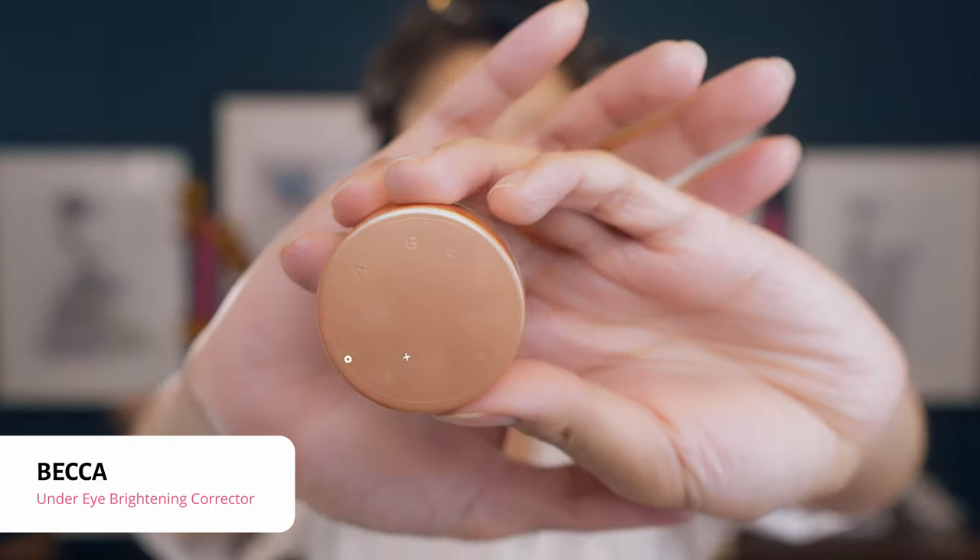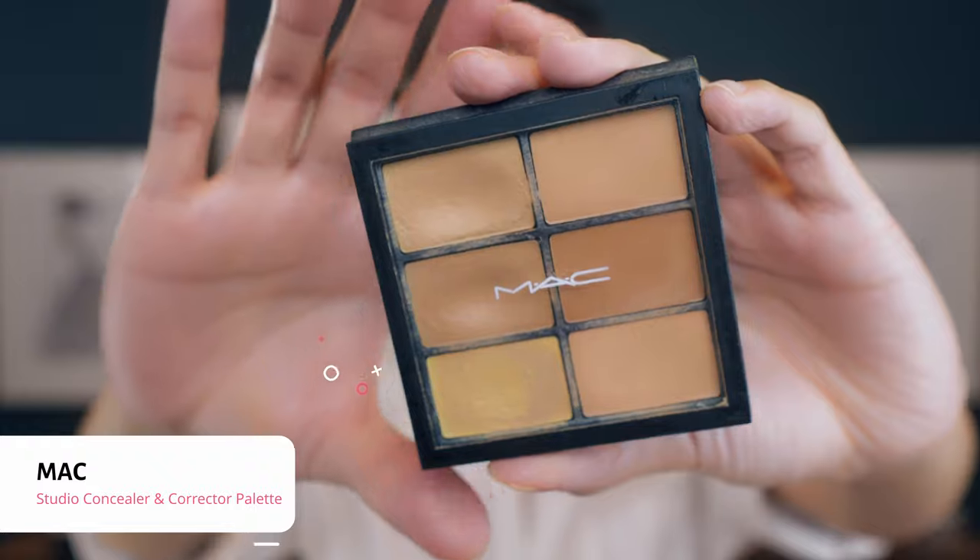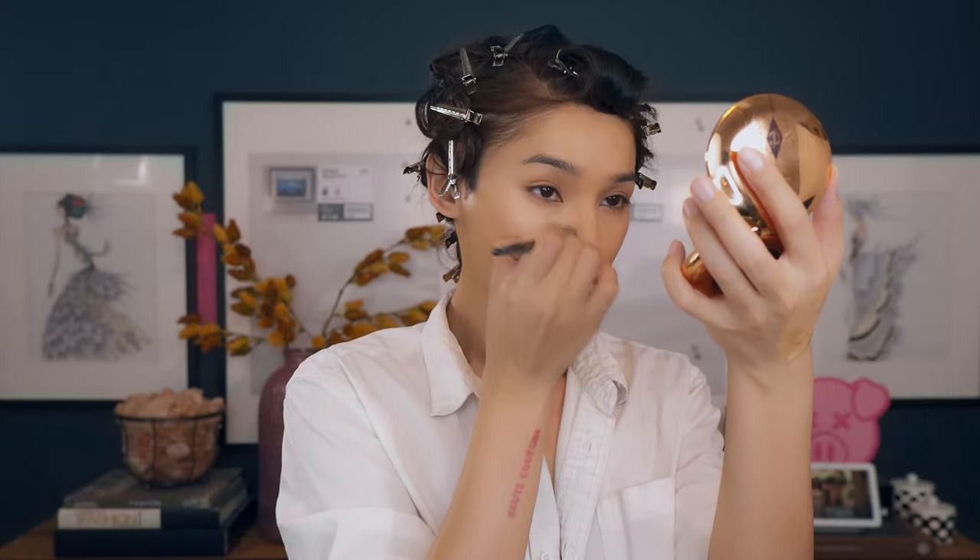To help brighten and neutralize the darkness of my under eye, I'm going to go in with the Becca Under Eye Brightening Corrector in Light Medium. I'm just going to dab a little bit with my Beauty Blender. And for correcting my skin, I'm going in with the Matte Concealer Palette. With a concealer brush, I'm dabbing in a more pinkish tone for my under eye. Because I have a darker area around my lips, I'm going in with something a little more peachy to correct that. Then with a damp Beauty Blender, just blend everything out.